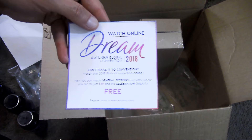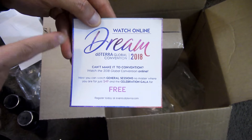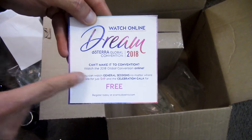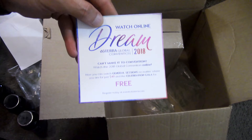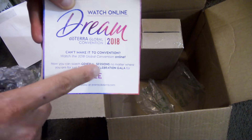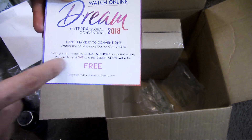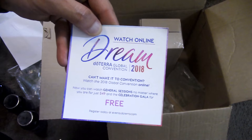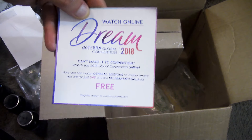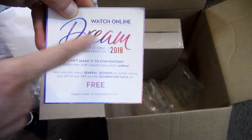There's the dream convention coming up — if you're going, shout me out and let's take a picture together and share it on social media. I will be there. If not, you can watch it online. You can watch it a couple weeks after it happens and watch the gala for free, so definitely take advantage of that whether you're with doTERRA or not. Watch it so you can dream big.